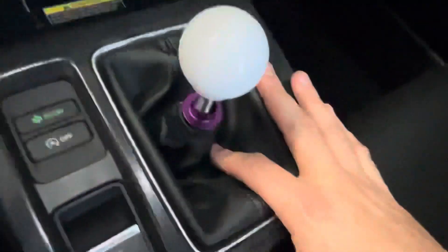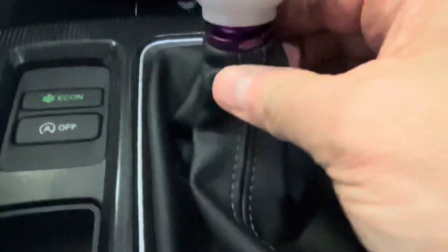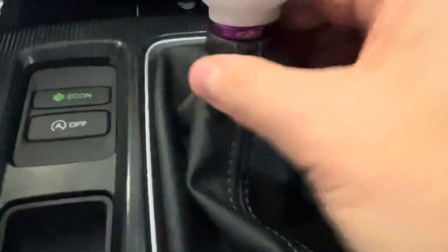We've screwed the knob on. Let's put it in gear so you have a better angle, and all you're going to do is just click this up in place — and there it is.